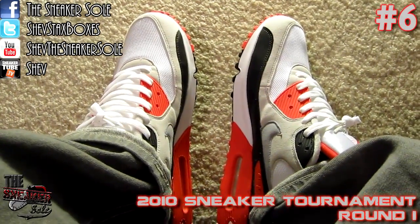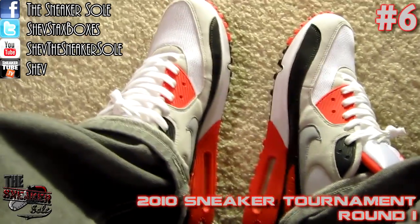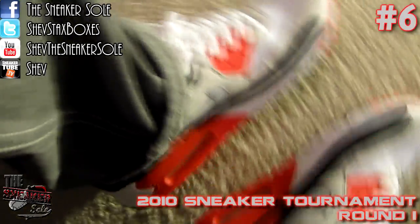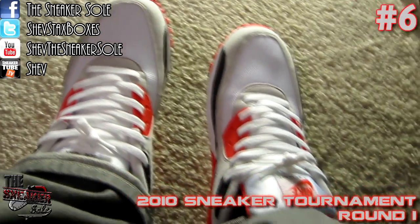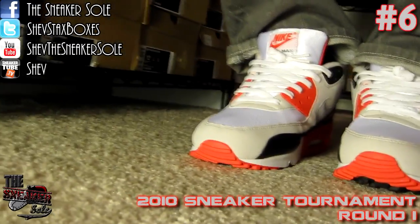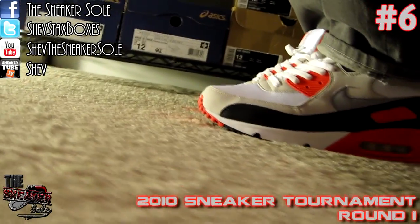And here are your 90s on feet — really the only shoe last year that came out with the true infrared color. Going to give you the view from the top, there's your view from the front, and we take it around to the side.